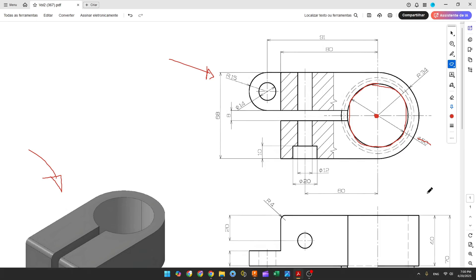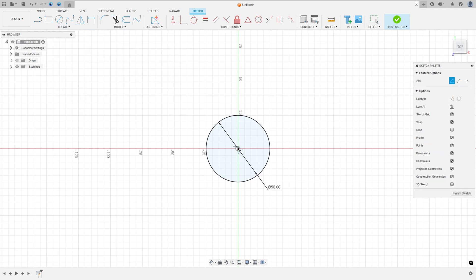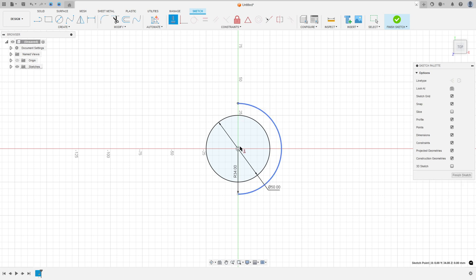Now let's create this arc here — this arc has 34mm of radius. Go to create, select arc, center point arc, click here at the midpoint, 34mm of radius, and make an arc here. Go to constraints, select horizontal vertical, select this point and the midpoint, this point and the midpoint.